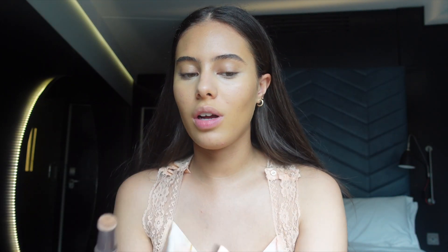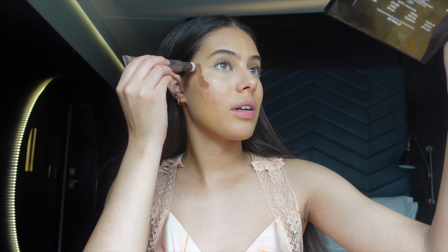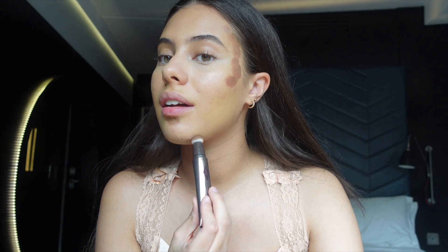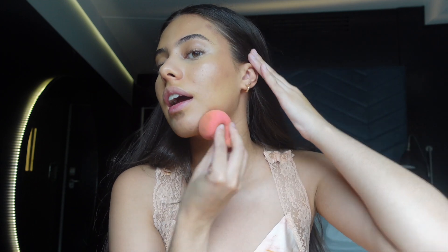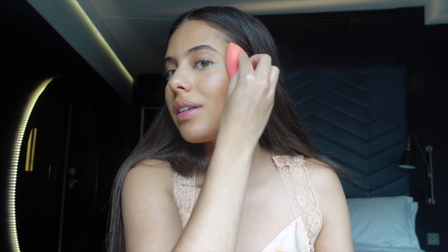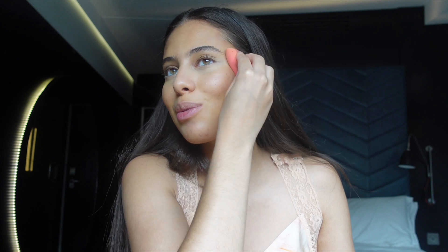For bronzer I'm using the Charlotte Tilbury contour wand — it's such a nice blending contour stick. I haven't stopped using it since I found it. I take the side of the beauty blender for this rather than the base or tip — it's more precise and gives me better control on my cheeks. It's a dream team: cream products and beauty blenders. Why did we all stop using them and switch to brushes?